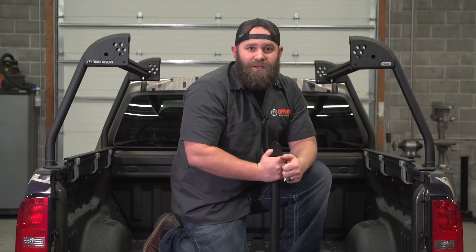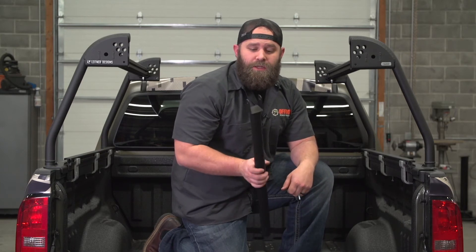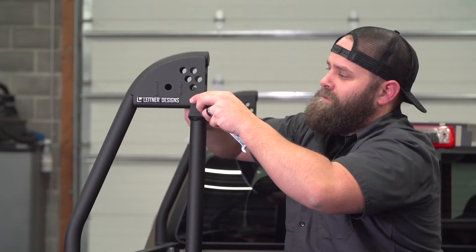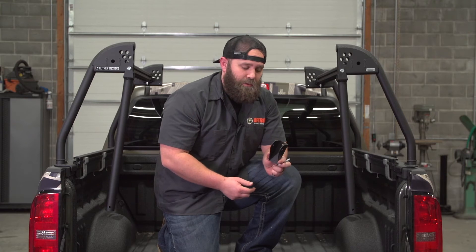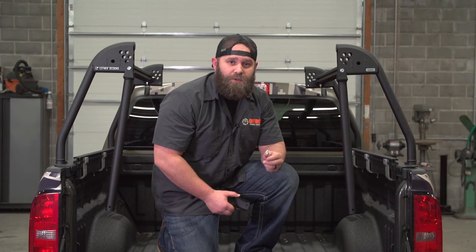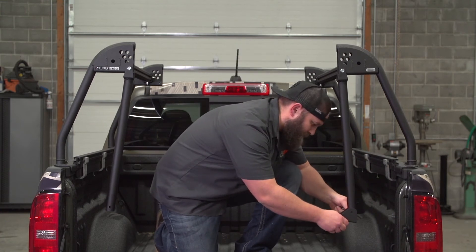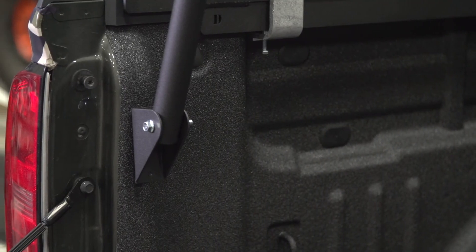Step seven is the rear support braces — do both sides right now. You need the support braces, your M8 by 20 bolts, and two nuts. Tighten them down so they don't move unless there's firm pressure. Step eight: connect the brackets to the rear brace supports with the M8 by 60 bolt and two nuts, with the long end pointing down. Tighten these down so you can still adjust them later.